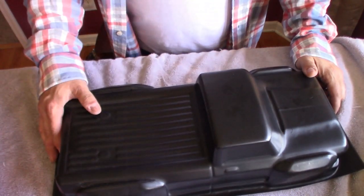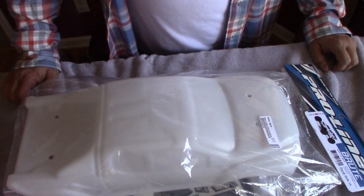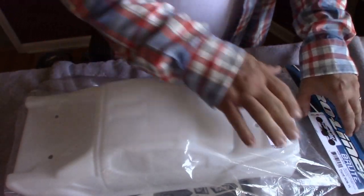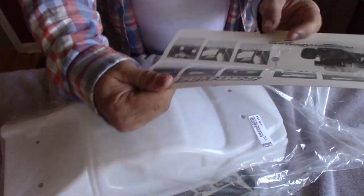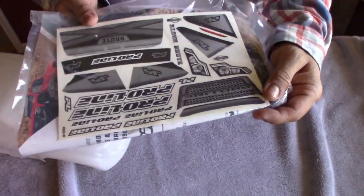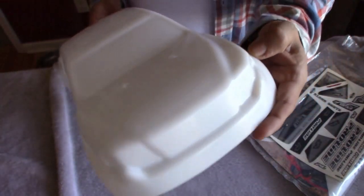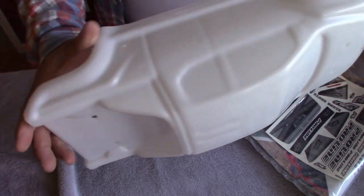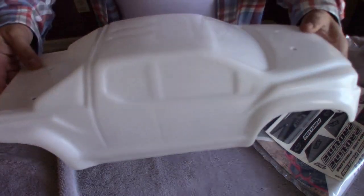Now let's compare to the Pro-line. This is the Pro-line Brute Bash Armor indestructible body. Let's pop this open — pretty cool. It comes in a plastic bag. Pull it out — hey, look, stickers come with it! That is really nice, because the indestructible bodies from Russia do not come with stickers. It's pretty solid, already pre-cut and pre-drilled for the posts, so that's nice — you don't have to worry about that.